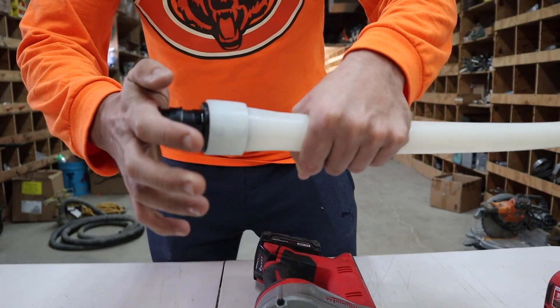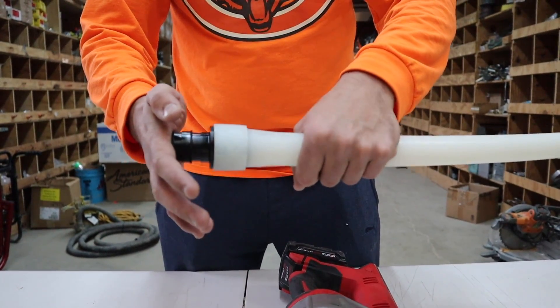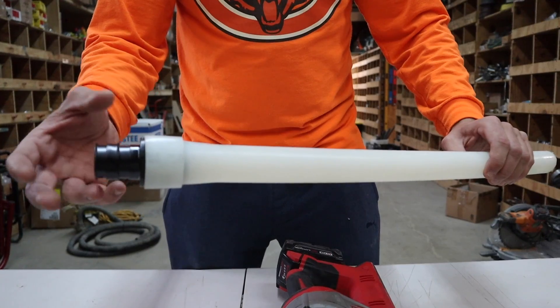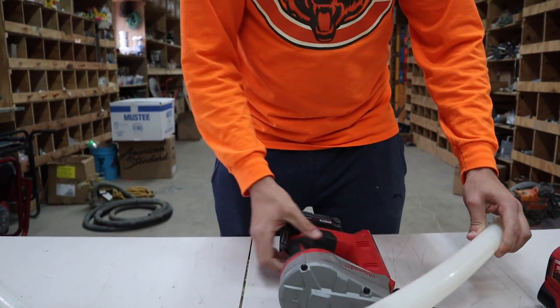Next step, just slide the pipe on. What's nice about this is there's no metal rings, nothing that could really damage the pipe. It's all in the plastic. You expand it, it comes back, hold the pipe, and you give it five to ten seconds, and that's about it.